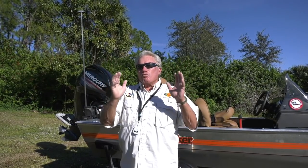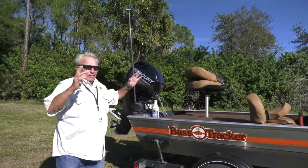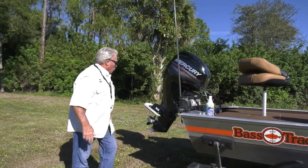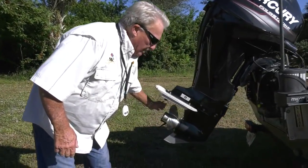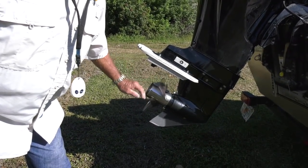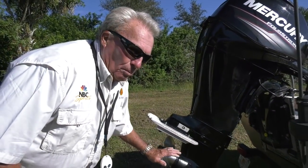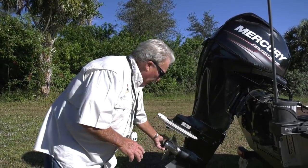But this boat I have really, really tricked out. First thing I did — come back and look at the back of the boat here. The first trick deal is I changed the aluminum prop to a nice stainless steel prop. After testing this stainless steel prop, I have another four-bladed prop ordered that might even be better than this one, but this one's doing a real good job.